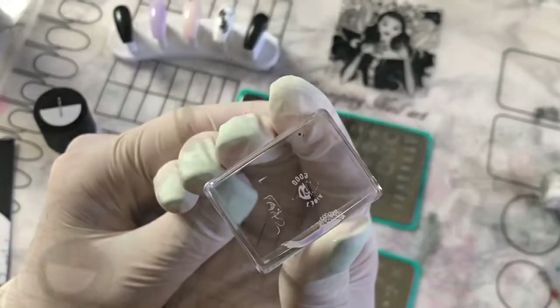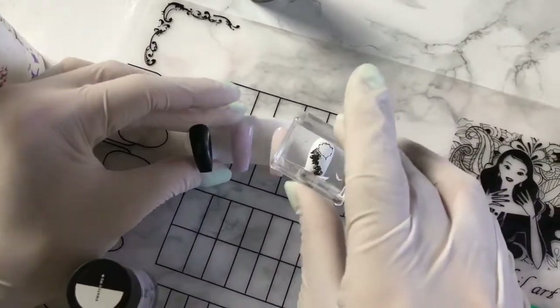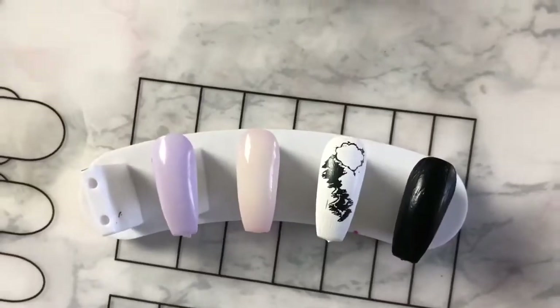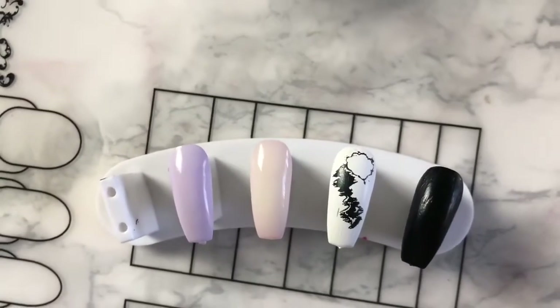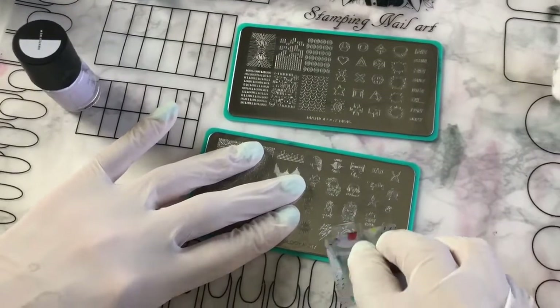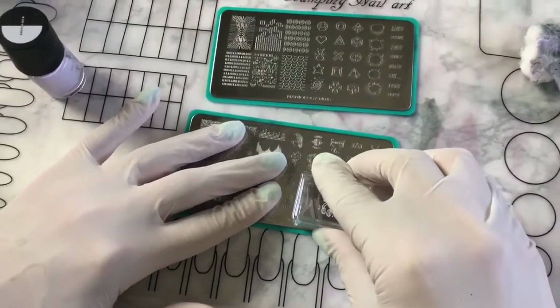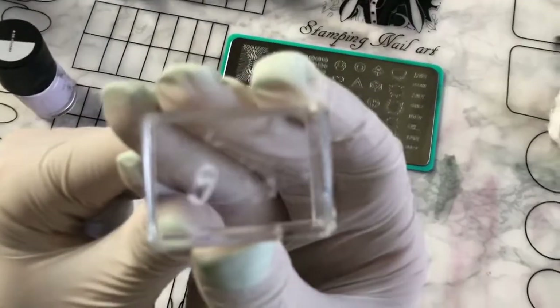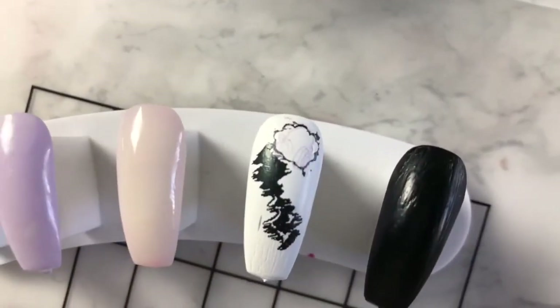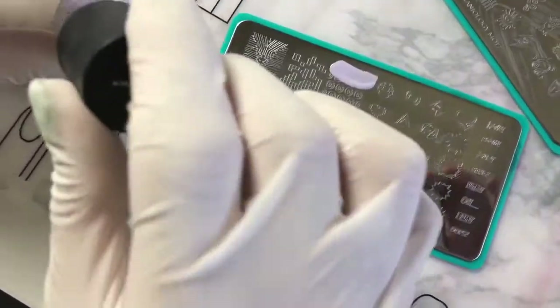I'm going to try out the Yummy Gummy over white and see if you can see that really pale purple on the white. These are little headphones that I picked up — and you can't see it on the white at all. So you can't see the purple on the white. I'm going to pick it up again. I love those headphones. You can kind of see it a little bit.